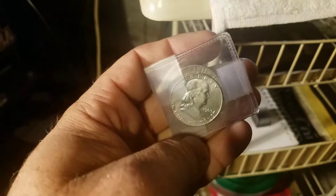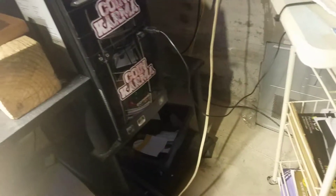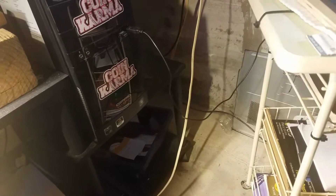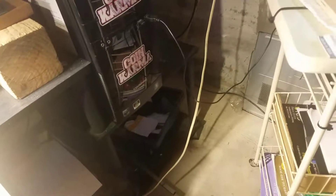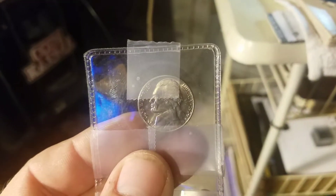In my previous videos I sent in a couple of Ben Franklins — one right here, a 63, and another 63 which had doubling on the back. Then one of them was a 61, the other two were 63s. And then here's this 1974 nickel D.